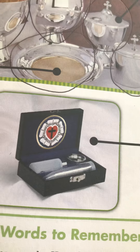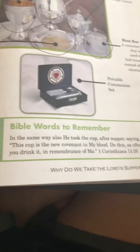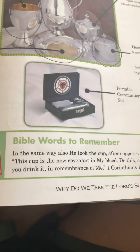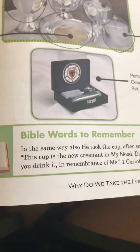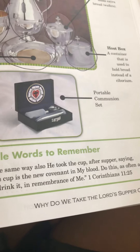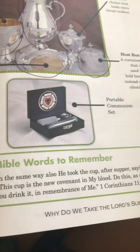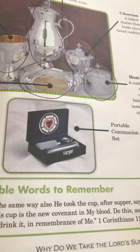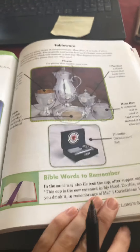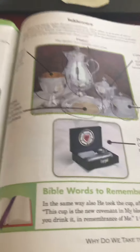The portable set also has Luther's rose inside of it. And then we have the words to remember, from 1 Corinthians 11, verse 25: 'In the same way, also, he took the cup after supper, saying, this cup is the new covenant in my blood. Do this as often as you drink it in remembrance of me.' So every time you have communion, remember him. All of this is to help us commune and remember Christ.